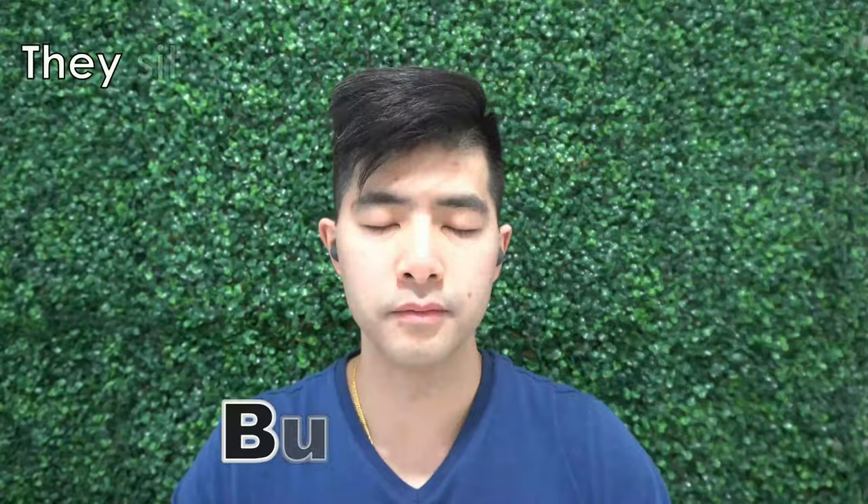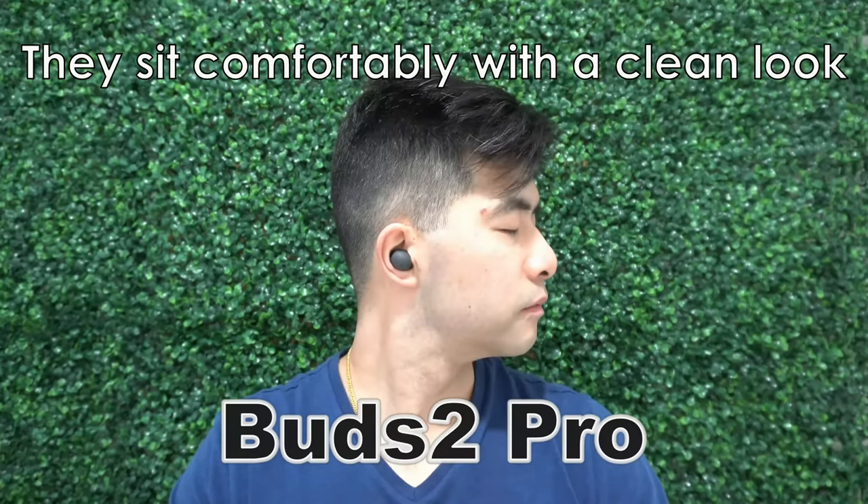Personally, I feel the Buds 2 fits better in my ear due to no bump, but the Buds 2 Pro still fits comfortably.